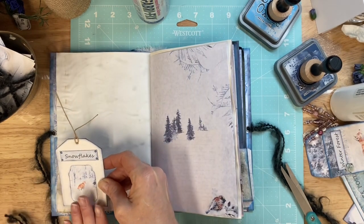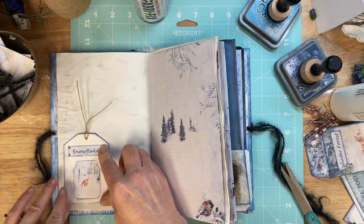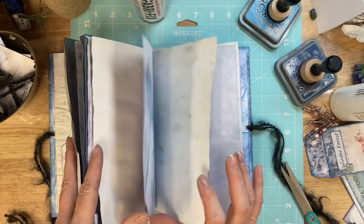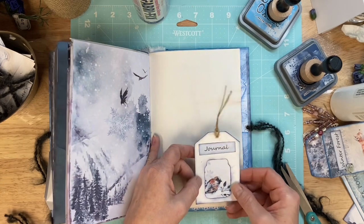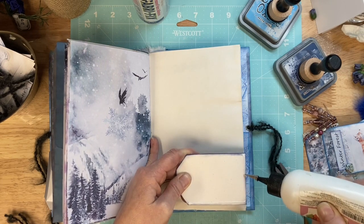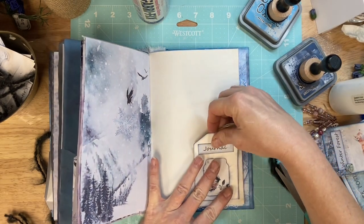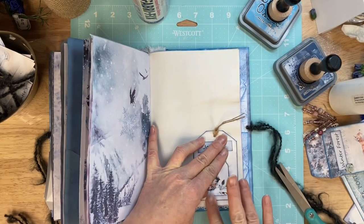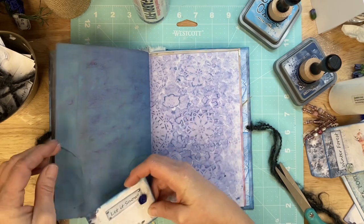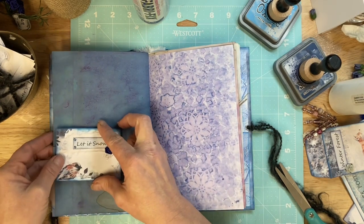I decided to do that and then I'll put the cute little ephemera pieces — the little jars — in there. That's where those little guys are going to go. I'm going to have to do a little bit of repair here. I like this, but I would assume that nobody else is going to like that. Maybe I'll just put the pocket up a little higher and that'll stabilize it.